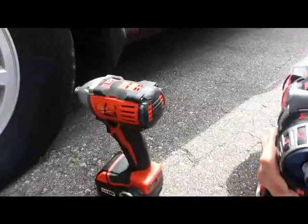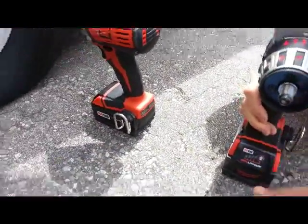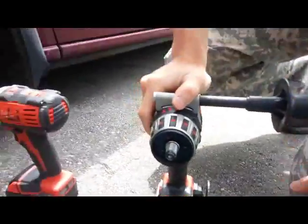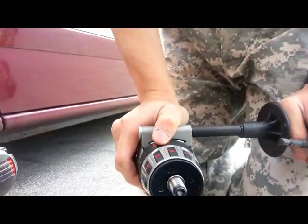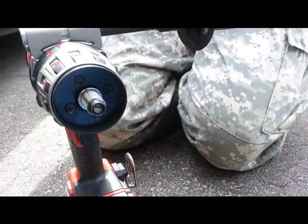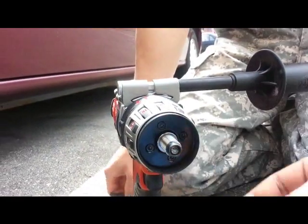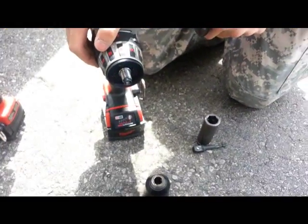Worse than we expected. The screw that holds in the chuck sheared off, and now we've got to put a new screw. It performed well. D-Wall and the Milwaukee fans stop arguing, because we've seen D-Wall chuck fall off too. So it's basically even here. We're gonna try to fix this. Thank you guys.